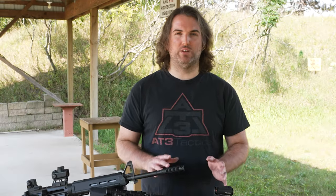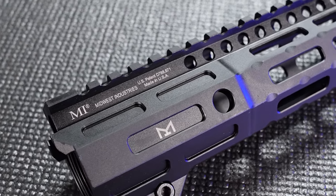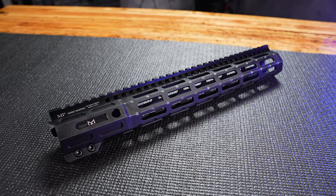Where does that leave the Night Fighter? The Night Fighter handguard has an elongated steel barrel nut, which supplies you with additional leverage to support night vision gear like laser designators and illuminators. There's a significantly lower chance that your rail will flex, which can throw those accessories off their zero. Options, options, options.